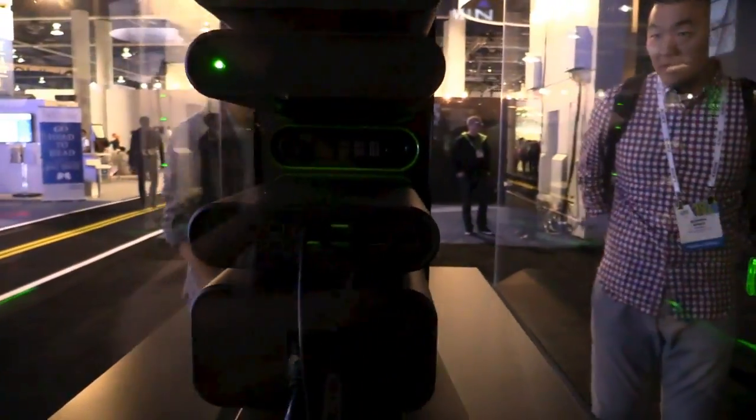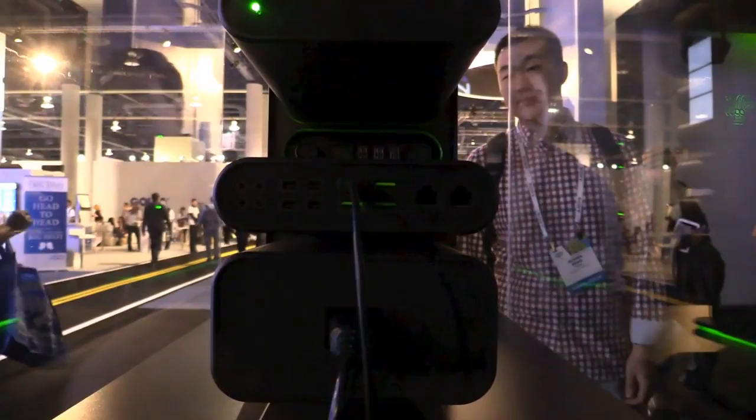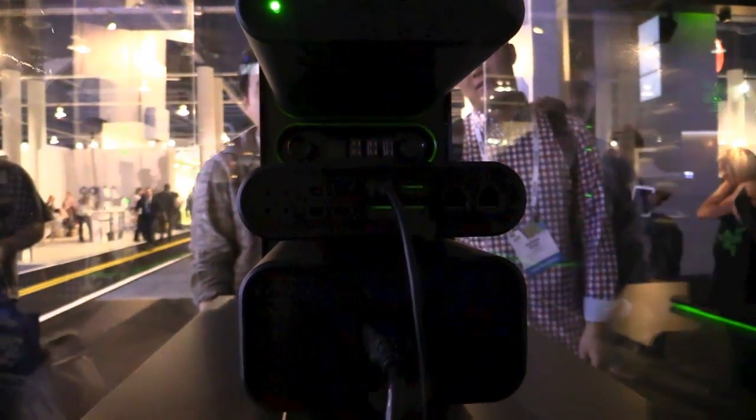Over here you can see some ports like USB, Ethernet, and some display ports.